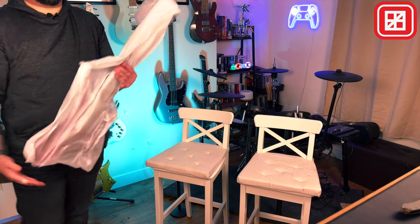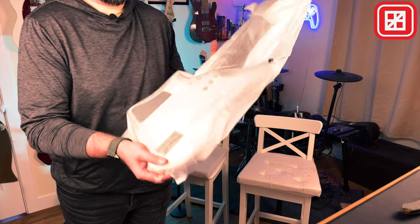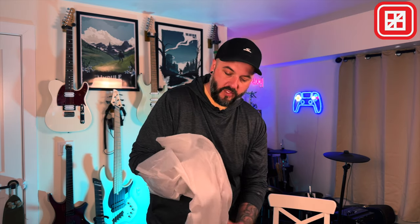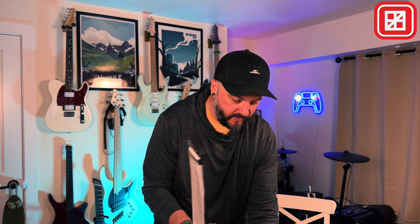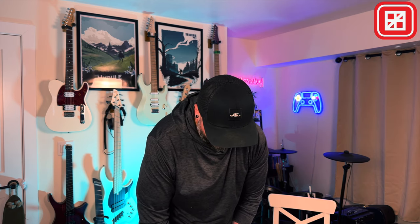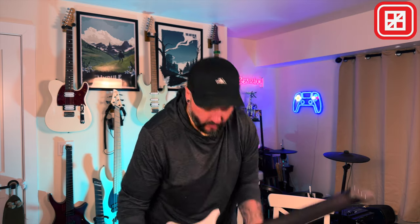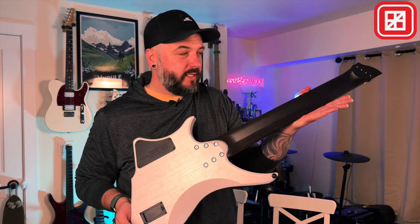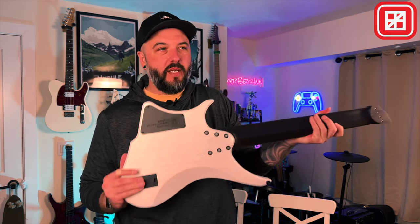We've got the guitar out now. You can kind of start to see it through the cover, but let me adjust the camera. I'm going to pull the cover off — I know I suck at taking the styrofoam covers off a guitar. I'm pretty stoked to see this finish in person because I've only seen a photo of it before. I'm going to open it just out of view so you can't see it until the big reveal. The back of this looks so sick, honestly. So here's the back of it. This is an eight string — you can tell the neck is huge because it's an eight string. Let's go ahead and do the big reveal.